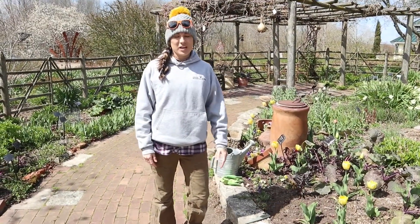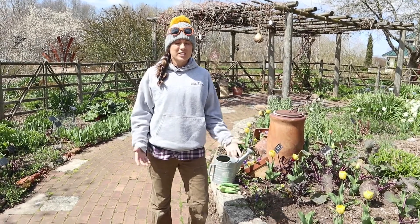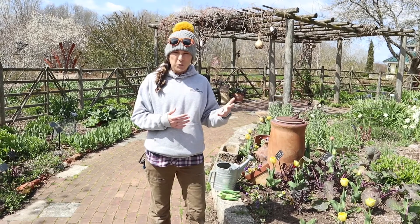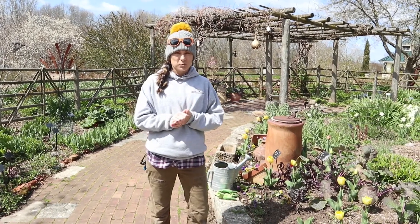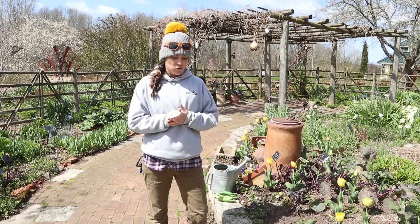Hello, Lindsay here at Green Bay Botanical Garden in the Cottage Garden. Today we're going to be seeding some stuff in the ground although it's still a little bit cool. It is starting to warm up a little bit, so it's a perfect time to plant some of the cold hardy vegetable crops that you can start in your own garden.